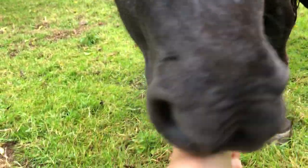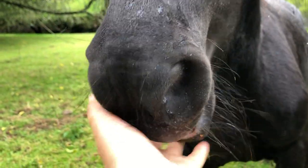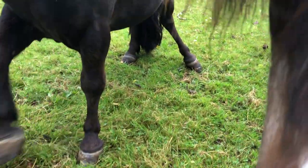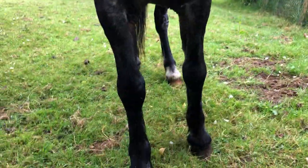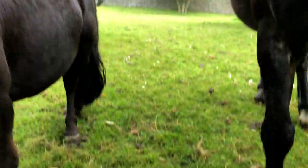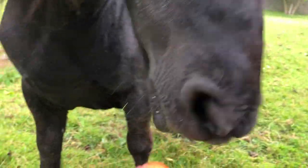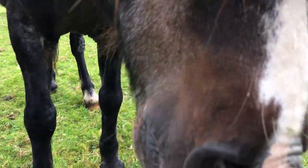Oh! That was my thumb — see? Perfect demonstration. She bit me very hard thinking it was a carrot. Marco, don't eat it. You put your thumb there — now you bit me, but it was my fault because I put the thumb in the way.